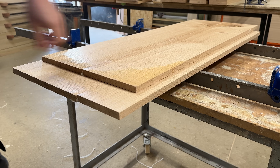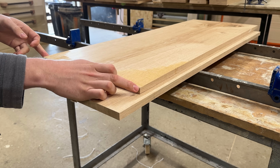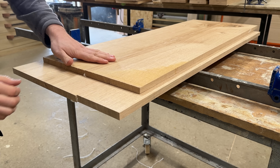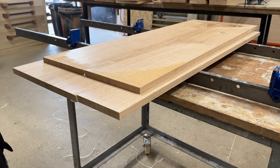They are pretty nice and flat. Definitely saved a lot of material there by making them smaller, planing them up, and gluing them back together rather than trying to get that finished board out of the full width of a bowed piece of timber. Thanks for watching — see you in the next one.